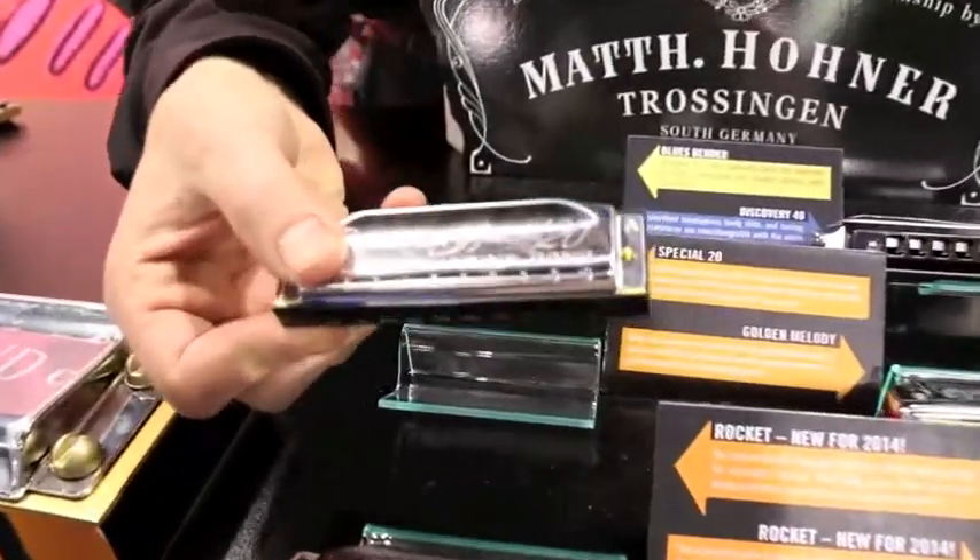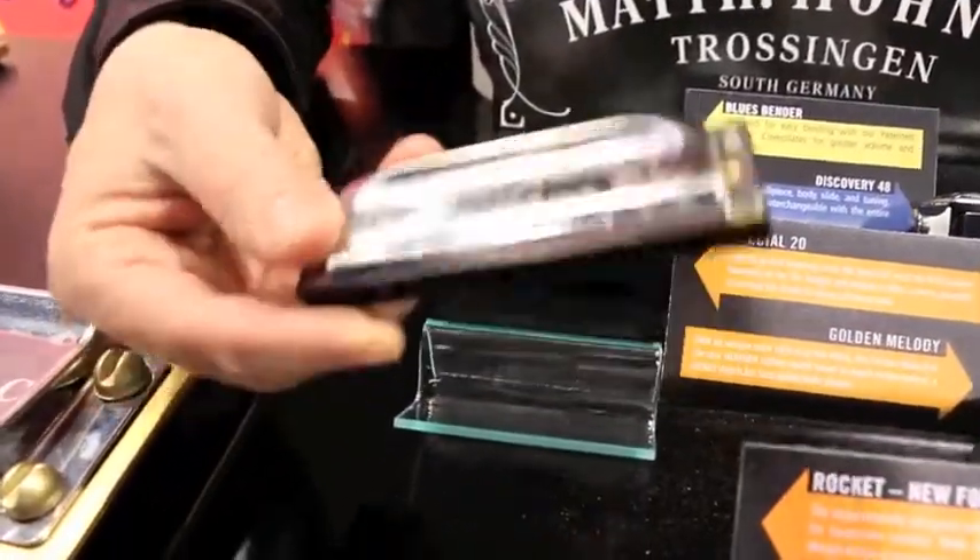We've got a Special 20, which a lot of people know about. They built off of this model, the Special 20.